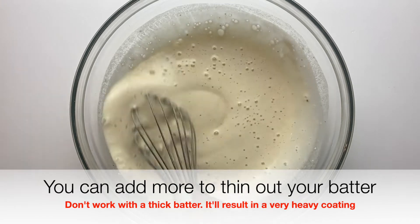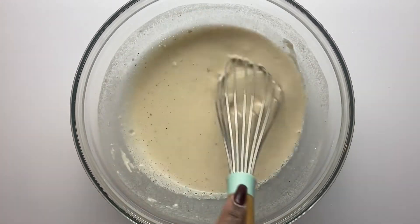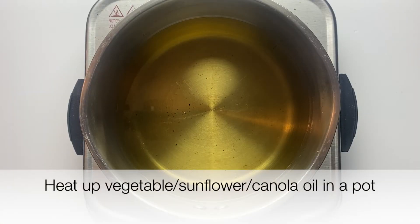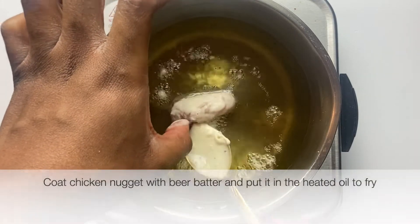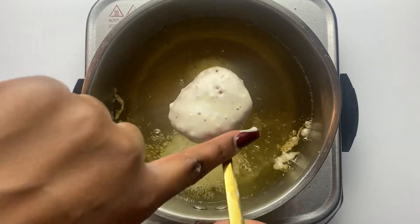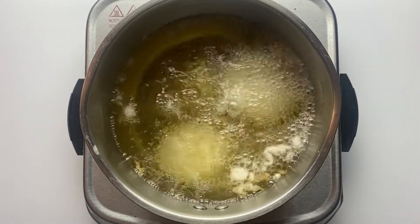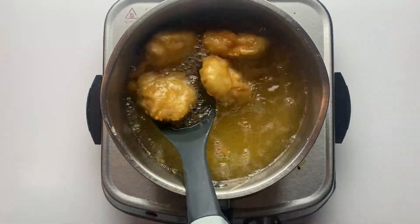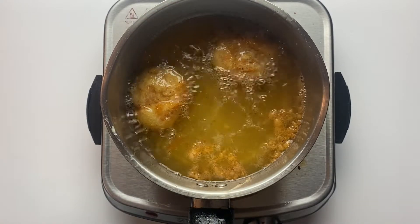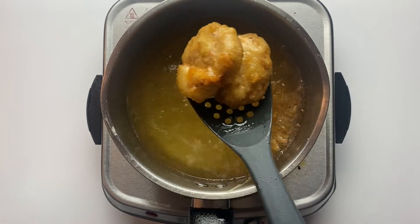Find a beer like Heineken with very high gas content. I didn't give an exact measurement for the beer — just freestyle it. Pour until you get the texture I have; you don't want it too light or too heavy. Once you're done, dip each chicken piece in the batter and fry in hot oil. You can fry it, take it out, and then do a second fry.